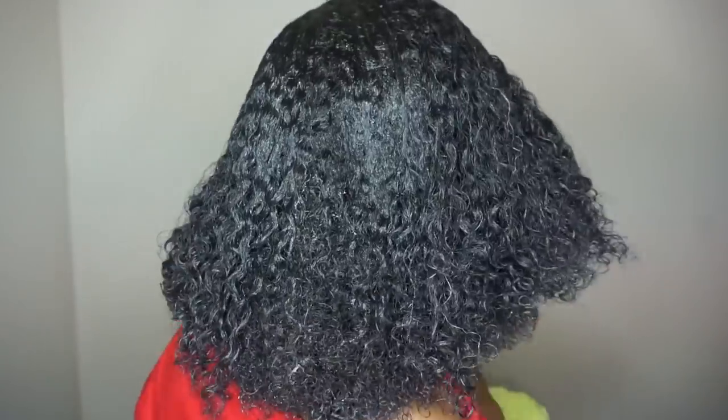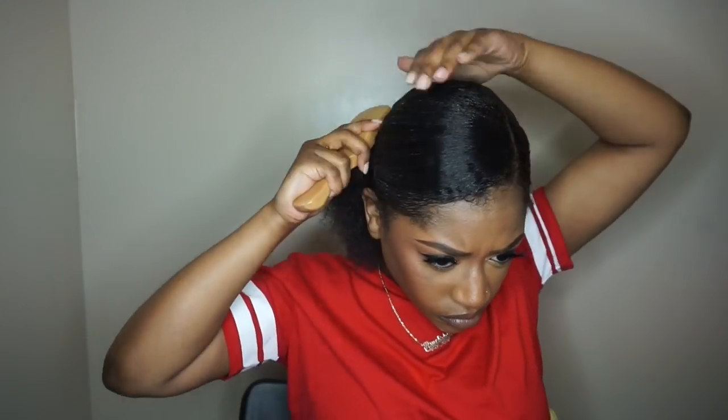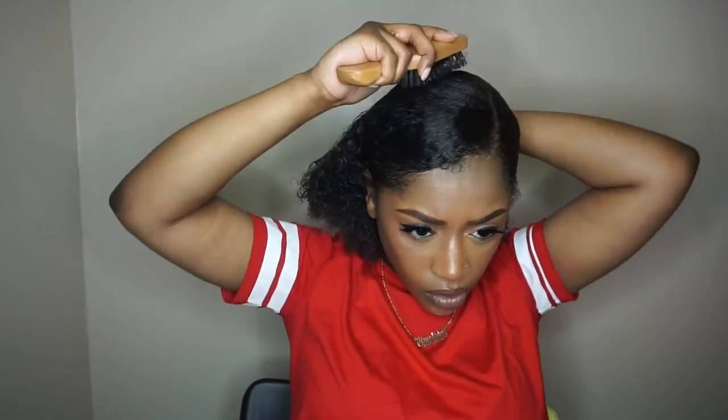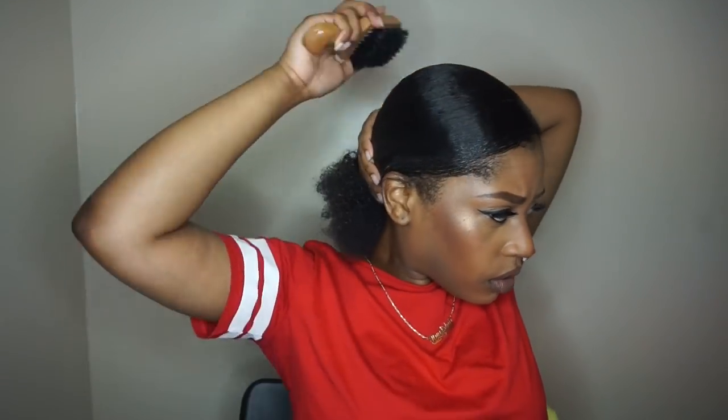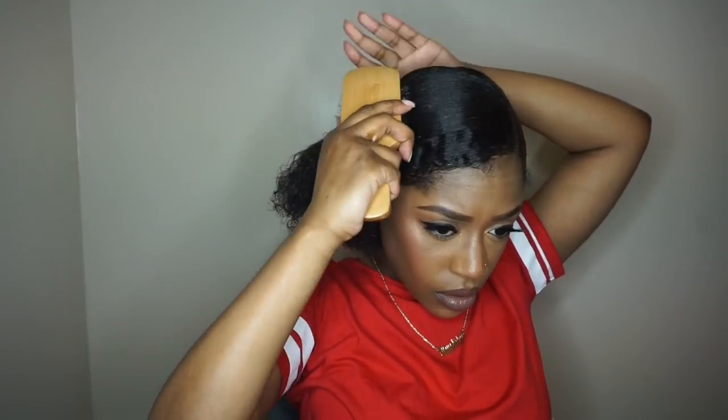Now that I've got the gel through all of my hair, I'm just showing you what the back looks like. I made sure to get rid of any lines from the sections and then brushed my hair all together into a low ponytail. To smooth the top I took the bristle brush and smoothed it as much as I could. It didn't take out all the waves, but it definitely reduced them so I was okay with it. I just made sure my hair was as flat and smooth as possible.